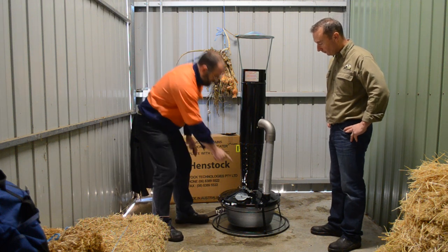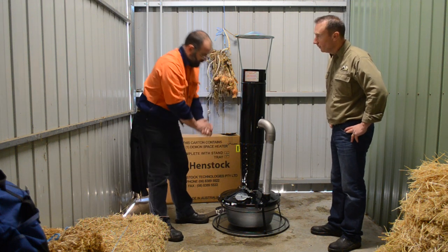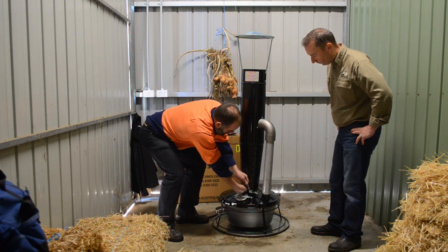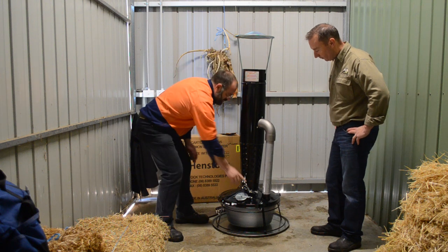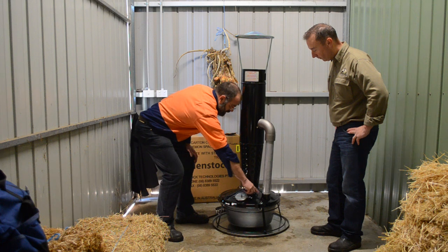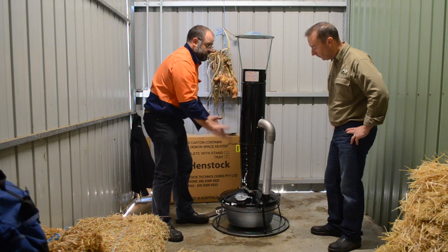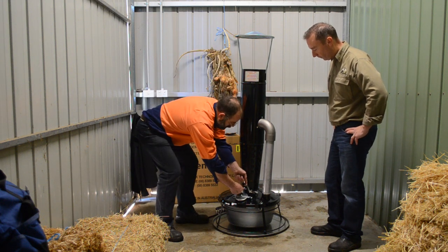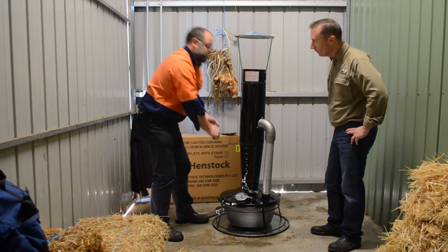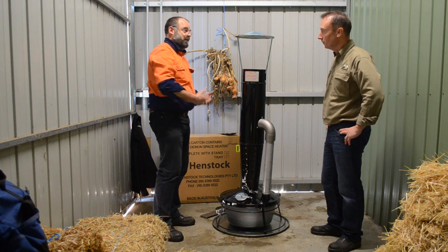First thing to bear in mind is you've got your butterfly damper, which we showed you when we assembled it. You need to open that up. Always open that up and put it up like that — this catch then holds it. When we want to turn it off, we're going to hit that catch with our foot and it shuts it off. I always do that before I fill it, just because it's a safety thing.